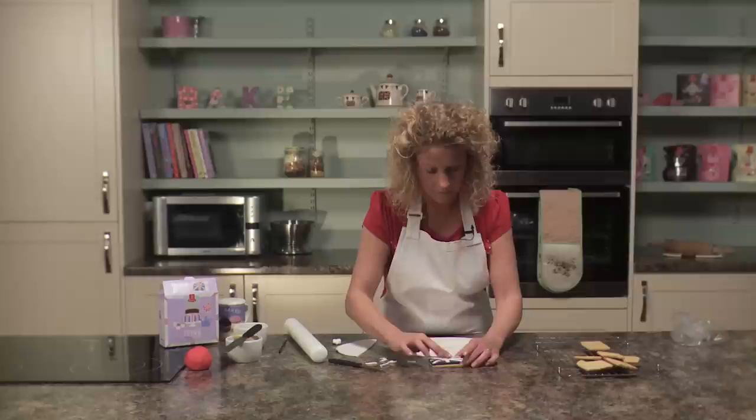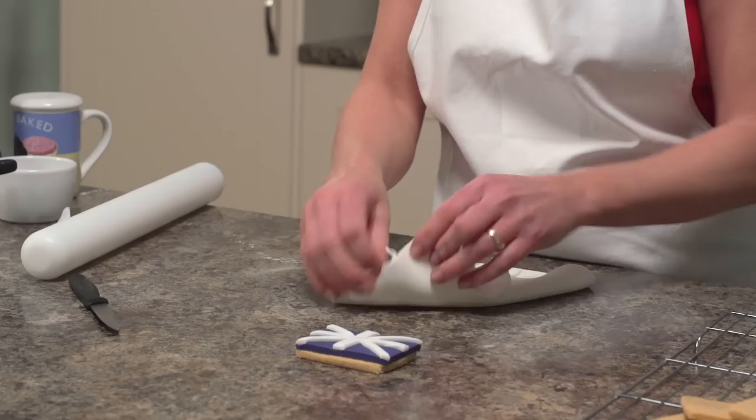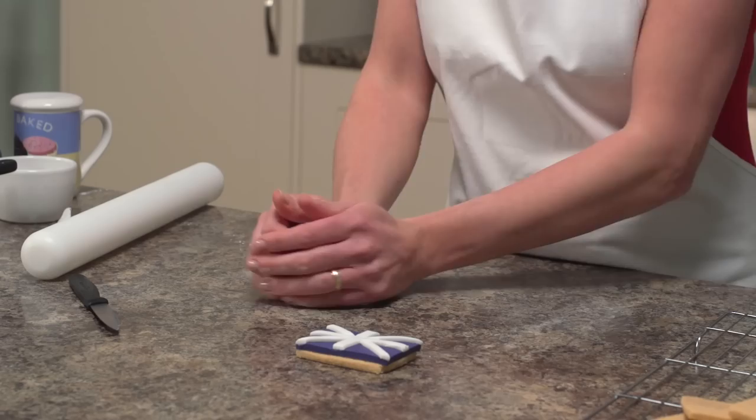Tap it down to make sure it's all stuck. Now we're ready to move to the red stripes. Any white icing left over, knead into a ball, pop it into an airtight plastic bag, and you can use it again later.